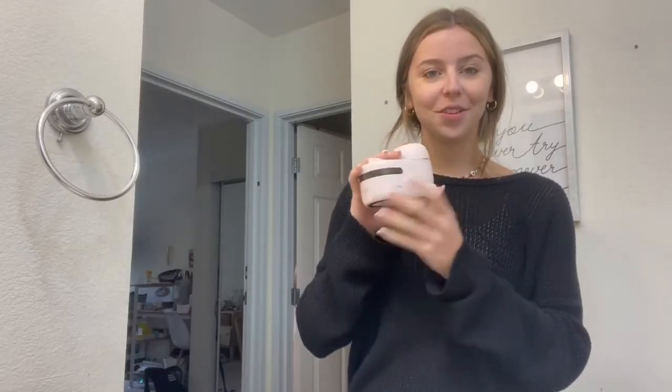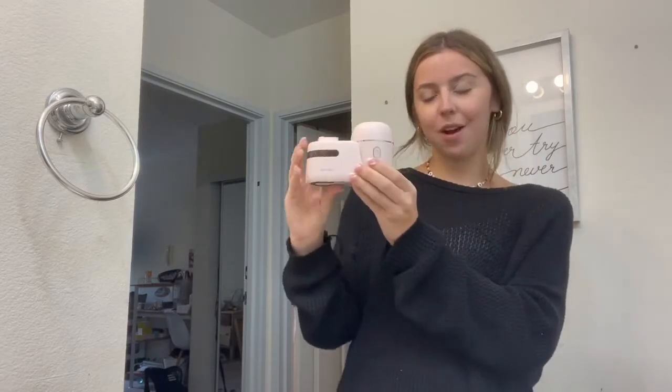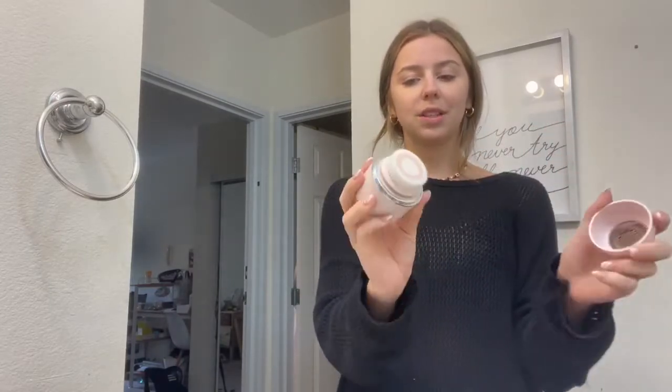I just wanted to come on here today and review this amazing little face scrubber — it's a cleanser that gets really deep in your skin. First of all, it looks so cute; it sits right on your desk or by your sink, which is great. It also has some little sticky parts so it just stays stuck on the bottom, which is awesome.